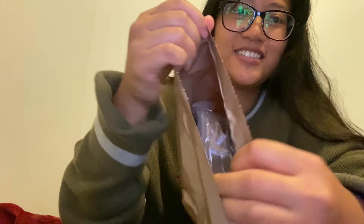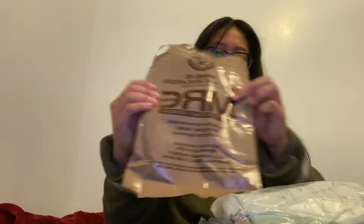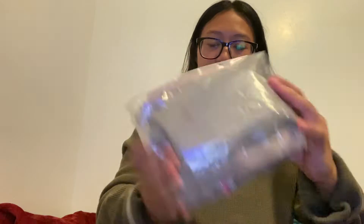First, this is what's in the bag when you open it up. There's quite a lot of stuff. It comes in this plastic. Don't throw this away — this will be our trash bag throughout the whole process of eating this thing. Here we go.